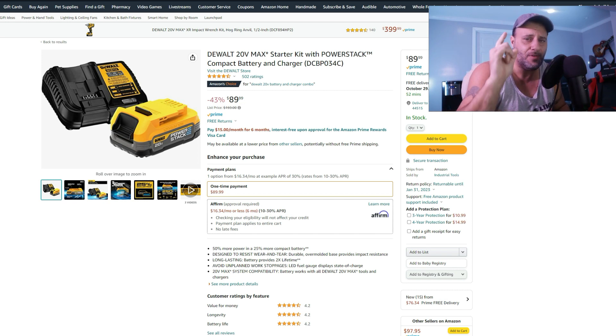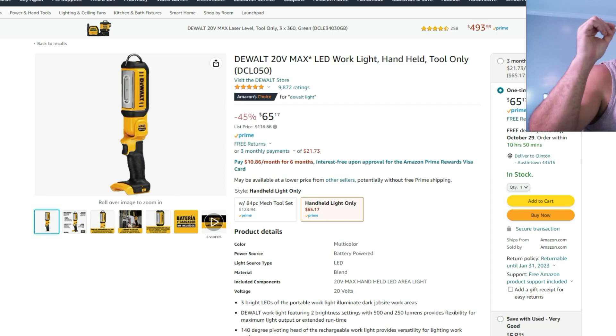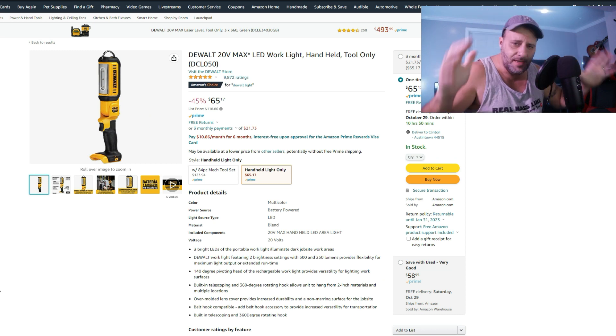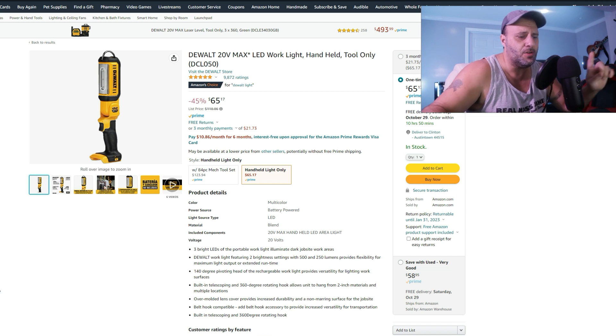Another good one — this is the DeWalt 20-volt max LED work lights, handheld tool only, $65, 45% off. Usually $118, so 45% off is a good buy.